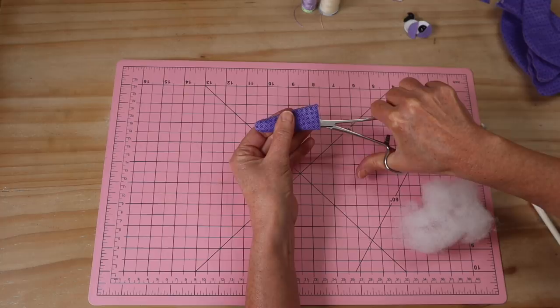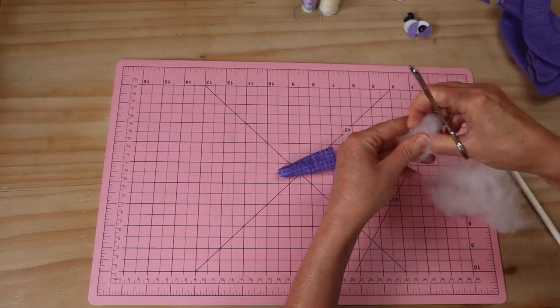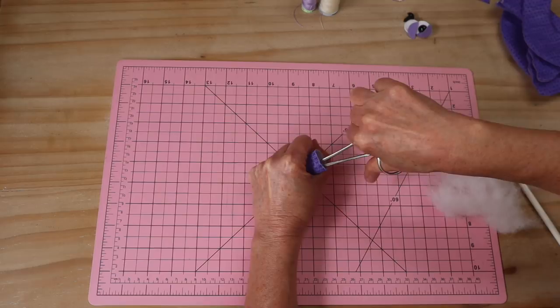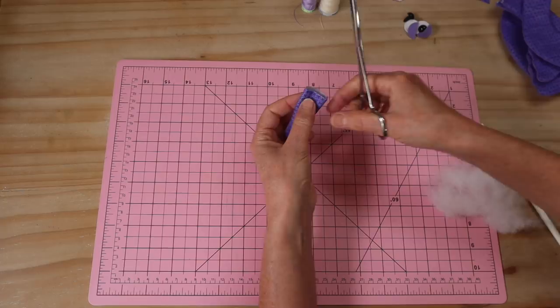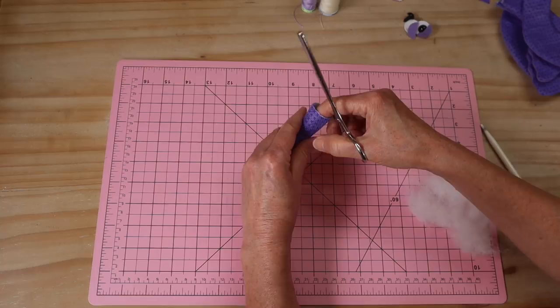Regardless of how you're adding the tail — with a joint or just stitching it in — we're going to add some filling. If filling for a joint, fill it nice and firm and almost to the top. If filling it just to pop into the seam, pack it firm at the end but leave some room at the top — only fill to about a centimeter from the edge so you can tuck it into the seam easily. I'll show you how to put the joint in.